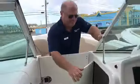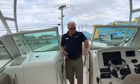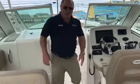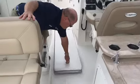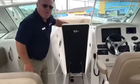We have storage below the helm, in-floor storage, a ski locker, and this boat is equipped with the optional rod holder.